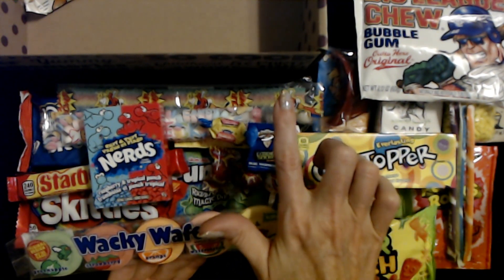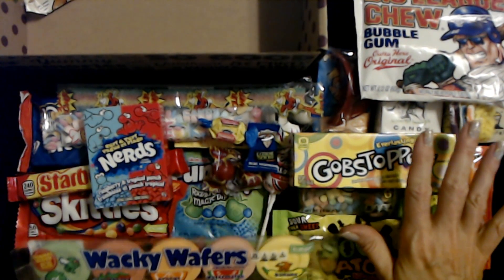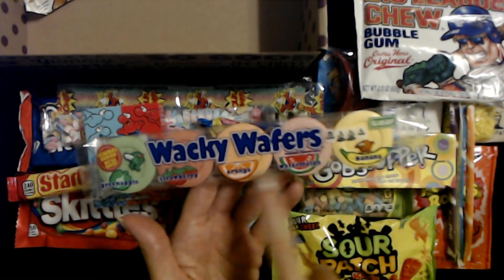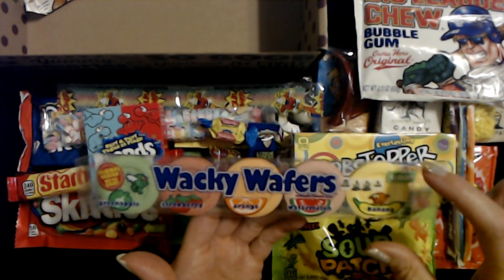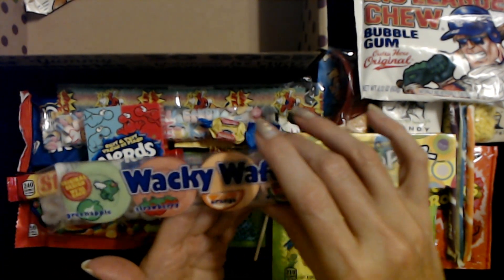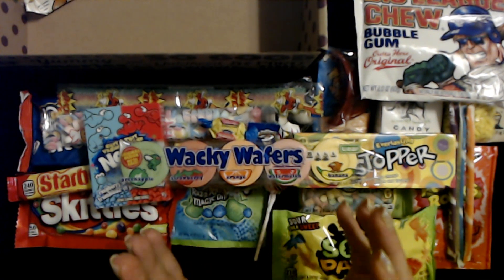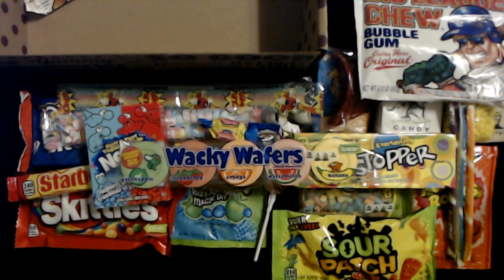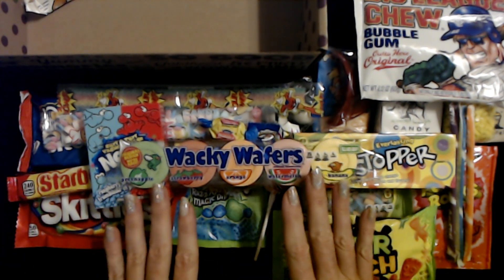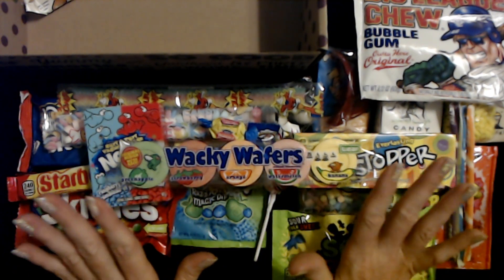I do these boxes like I do the jewelry — I don't look at it in advance, we look at it together. What I do is let my kids have what they want from the candy, but if they don't get these, these are mine. Especially that banana one — I'm eating the banana one first. I am so excited. I got my Wacky Wafers! That is so freaking great. I was really thinking they had just not put them in here, but they were just pressed up against the side of the box.